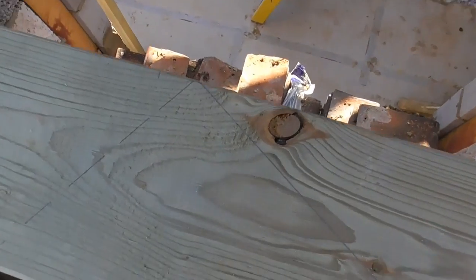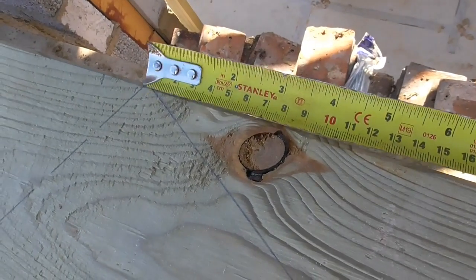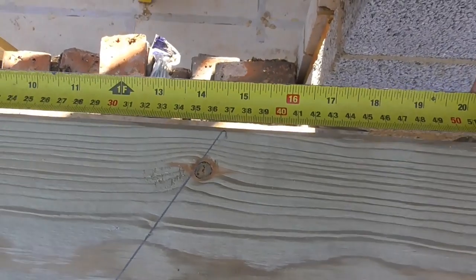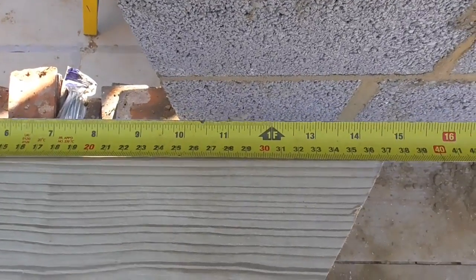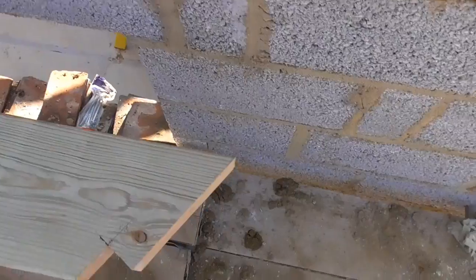Then what we simply do to get the length of our long rafter is take the measurement from where the short rafter is to where the rafter would be if the plates were the same height, and we add that on. You can see it's just under 370mm there, so we add that on, and that gives us the length of the long rafter.